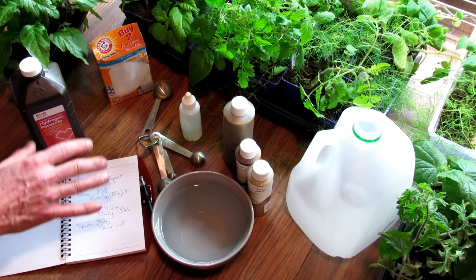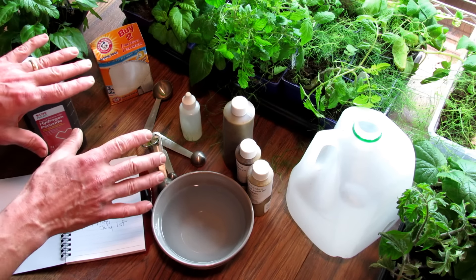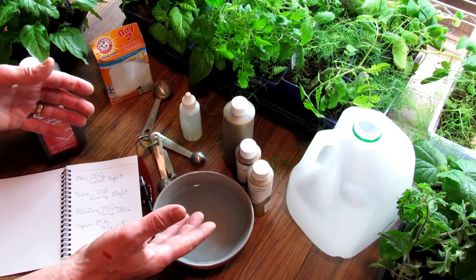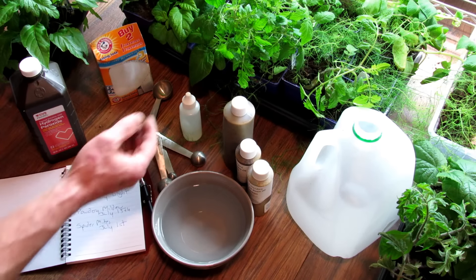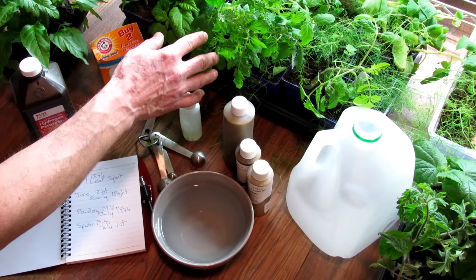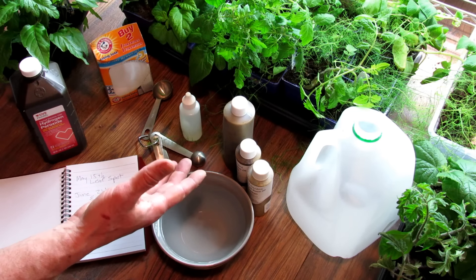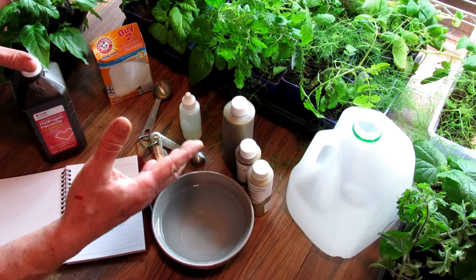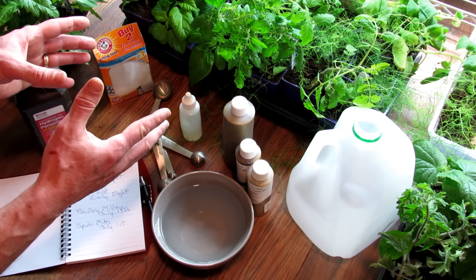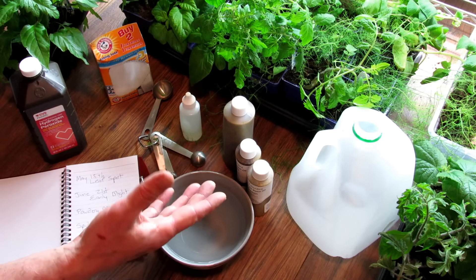Why is this important? Well, the first thing I want to tell you is: whatever recipe you find online for sprays, whatever you buy in the store, test spray your plants first. That means spray a couple of plants, partially on some of the leaves, wait 48 hours, look for damage. There's variability in why a spray may work in my garden and not damage my plants but may damage your plants.